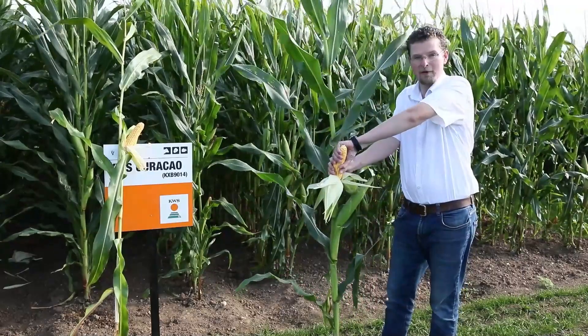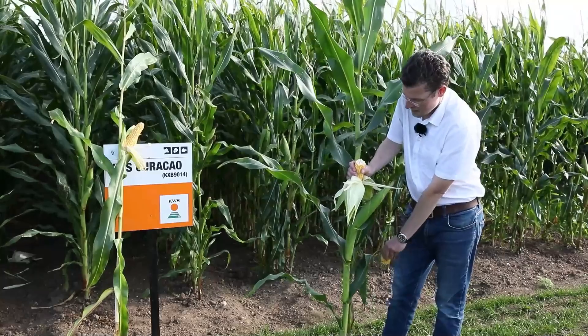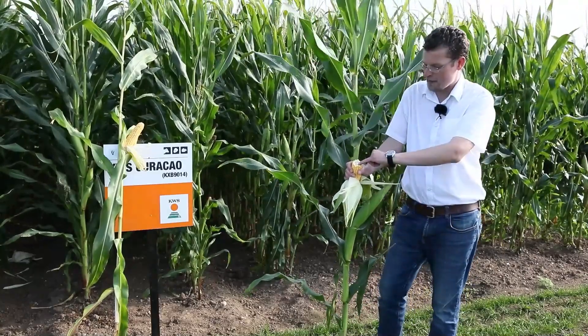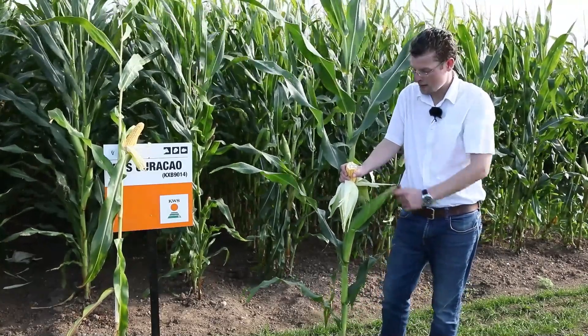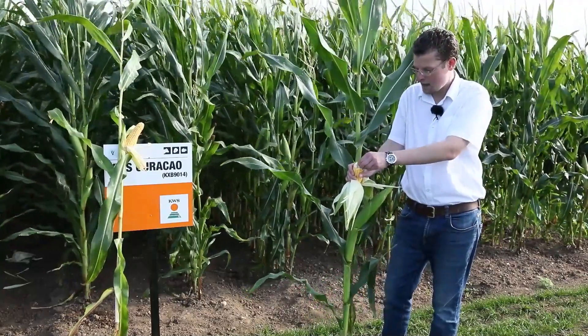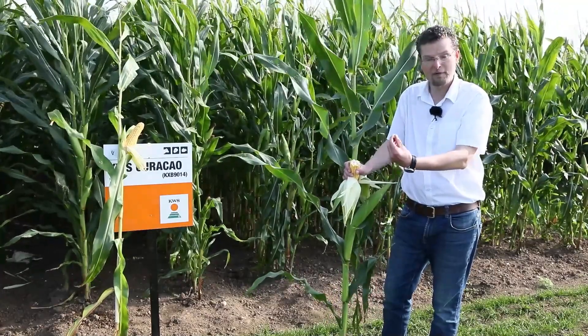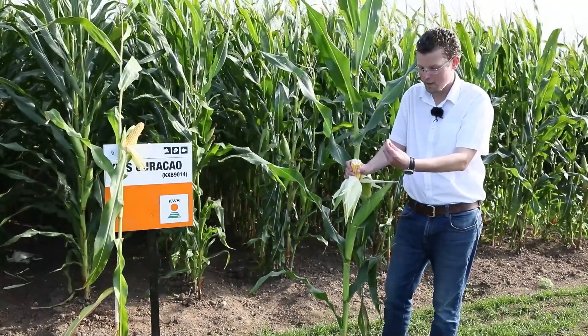We proceed to snap the cob in half and discard the top part. This enables us to look down at the rachis — the spindle carrying the grain. We take our thumbnail and can pierce any of the kernels to find the level of starch and sap behind.